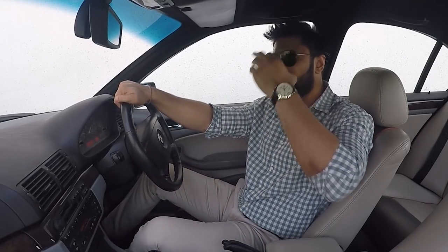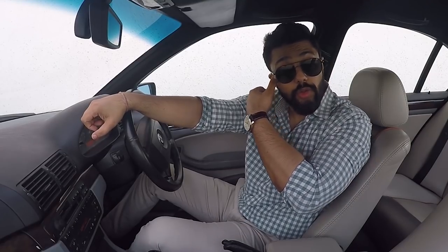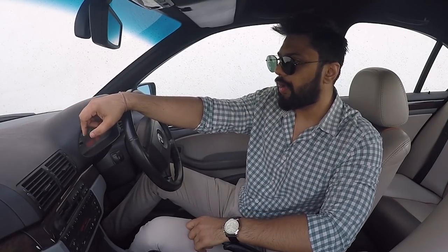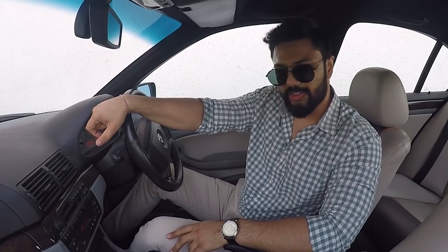We also changed the cabin filter — I did that myself as a DIY, it was a simple one, ordered through Amazon. That was a good move, because I found out that the car did not have a cabin filter at all. So we added a new one — thumbs up for that.